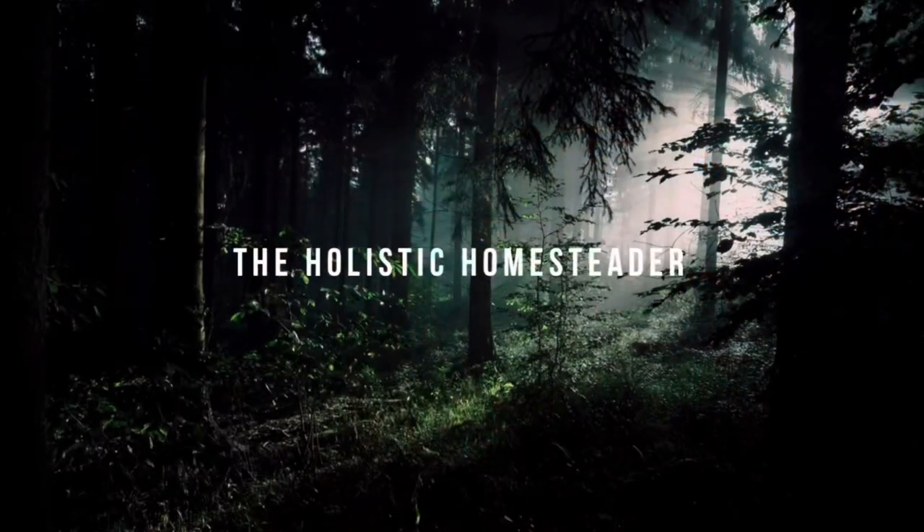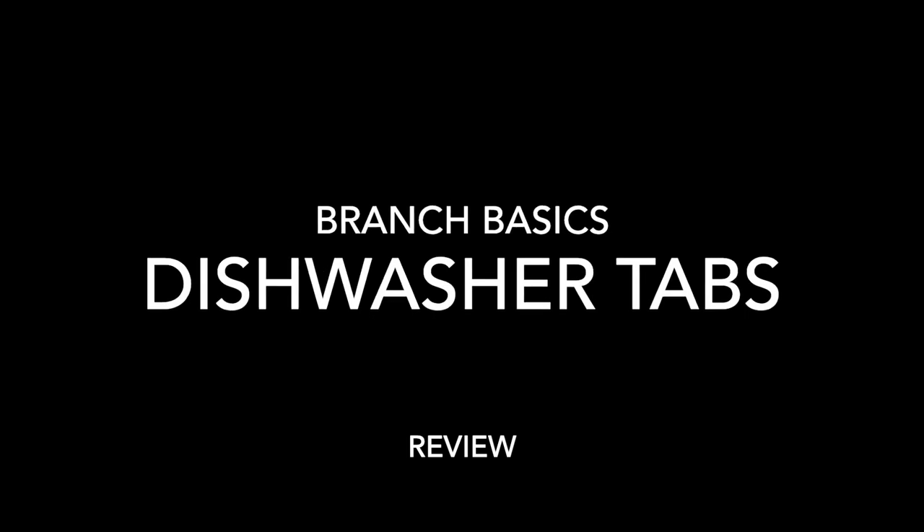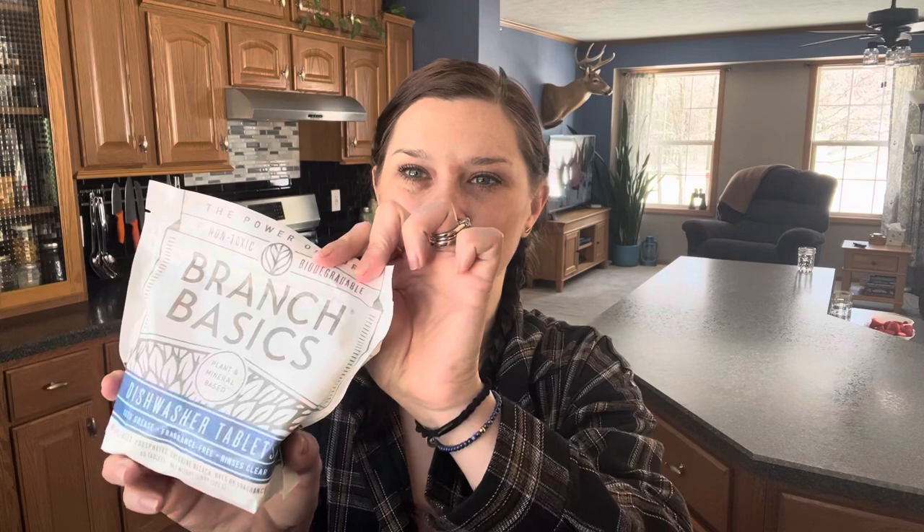Hey everybody, it's Allison the Holistic Homesteader. Today I am going to do a Branch Basics dishwasher detergent review for you guys. I'm going to show you guys one of Branch Basics' newest items — these are their dishwasher tablets. This is a brand new item from them.